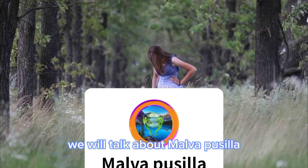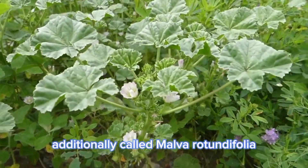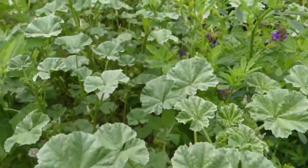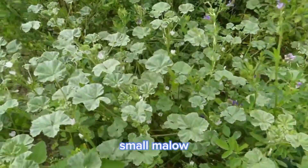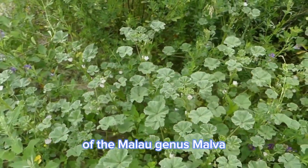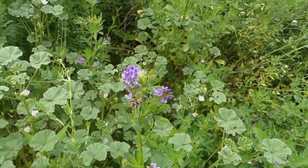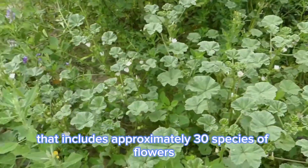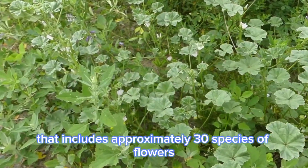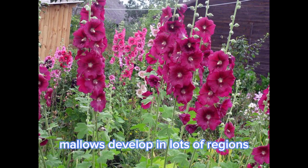In today's video, we will talk about Malva pusilla. Malva pusilla, additionally called Malva rotundifolia, the low mallow, small mallow, or the round-leaved mallow, is an annual and biennial herb species of the mallow genus Malva within the family Malvaceae. Malva is a genus that includes approximately 30 species of flowers. This genus includes flora named mallows. Mallows develop in lots of regions, such as temperate, subtropical, and tropical regions.